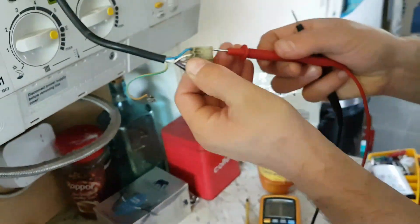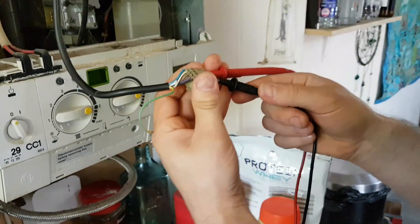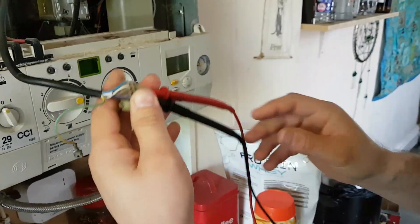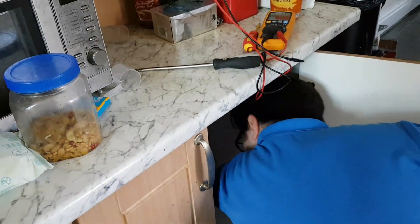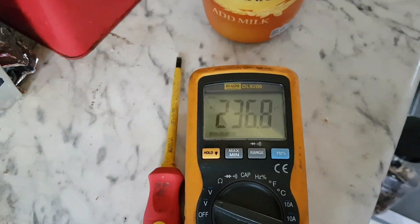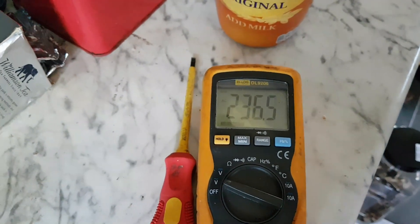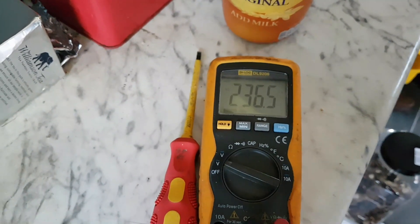Once we get the probes in there, I'm going to turn the power back on. Turn it on here — and there, that's your power there, 240 volts. As I said, you've got the power but no fan turning, so it is the fan. The next job is to replace the fan unit.